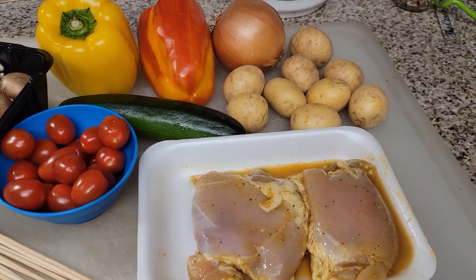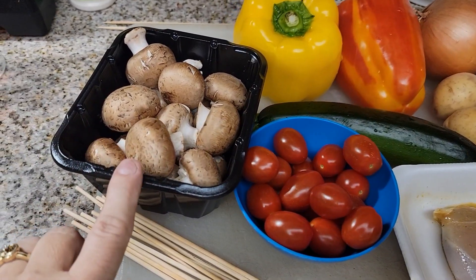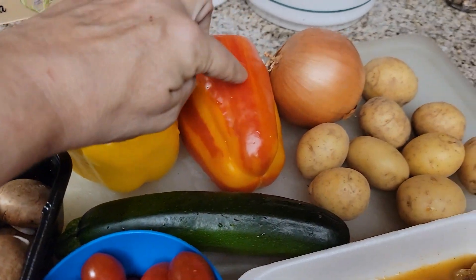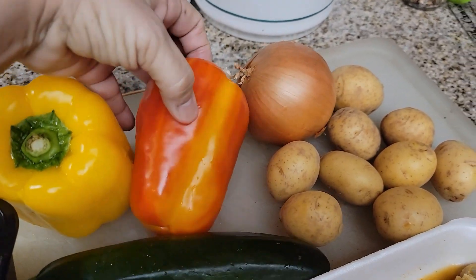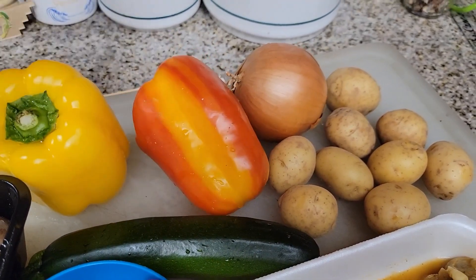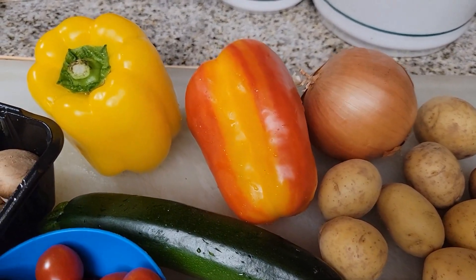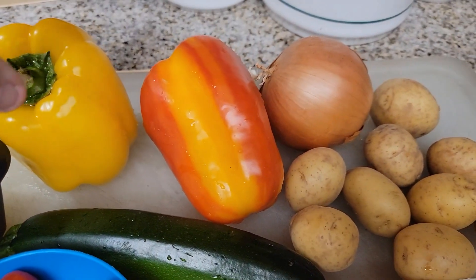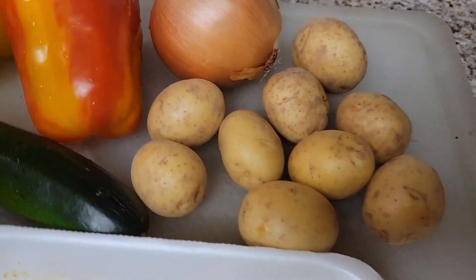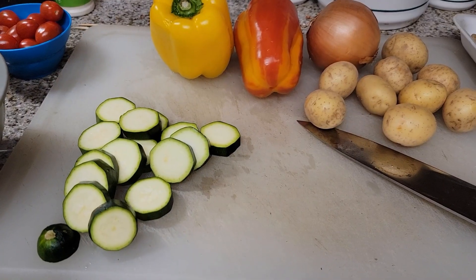We've got chicken, some cherry or grape tomatoes, baby portobello mushrooms, a yellow pepper, and an aloha pepper which is striped. If you can find these near you, they are really good. It says aloha like it's from Hawaii, but they're really from Mexico. They're really sweet and really good. We also have some baby potatoes and an onion.